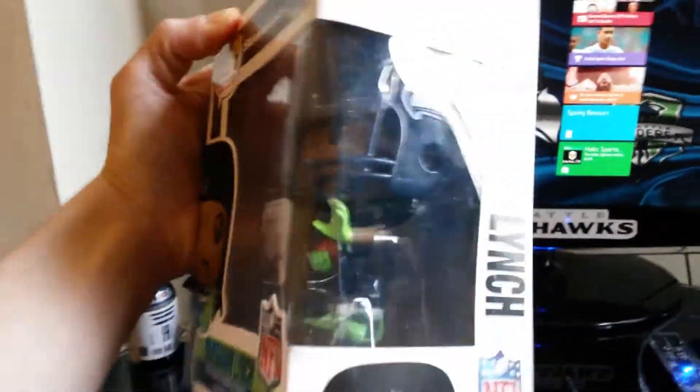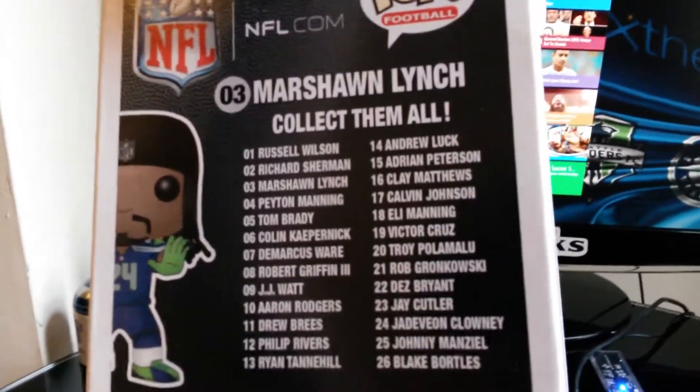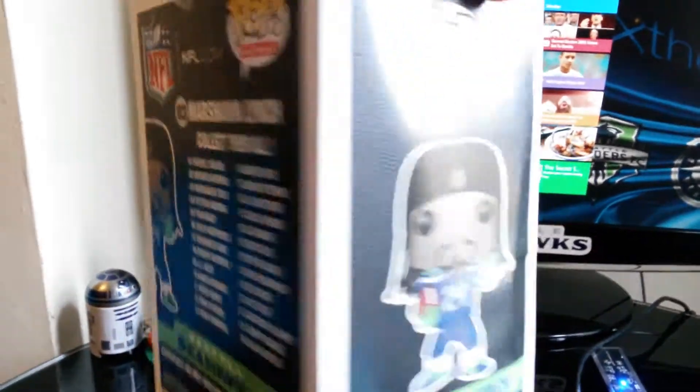It came in one piece, which is always a good thing. I'll just show you the back and tell you which other ones you can get, but there's only three on there that I want. Let's get this bad boy open.